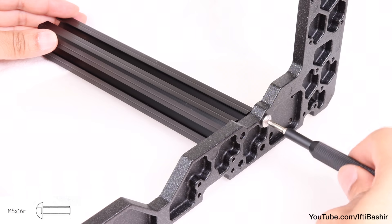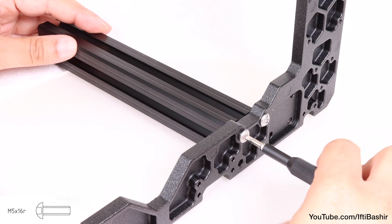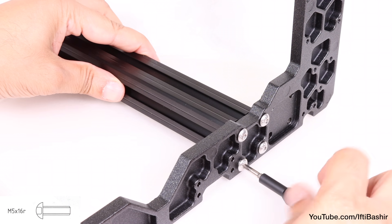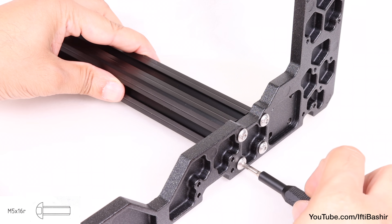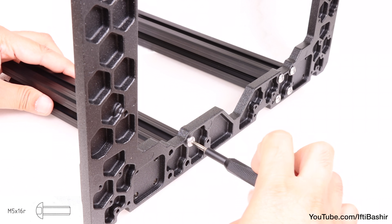These are secured into place using M5 by 16 screws from the opposite side, one in each corner of each extrusion in a diagonal pattern. Personally, I like to use a dab of thread lock here to ensure they don't loosen over time with vibration, although that's completely optional and not noted in the official manual.